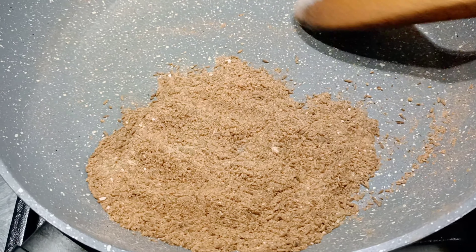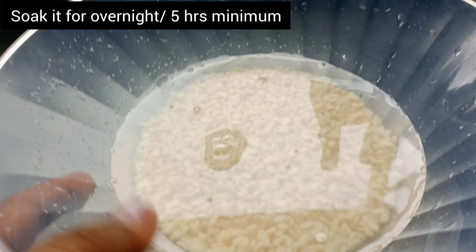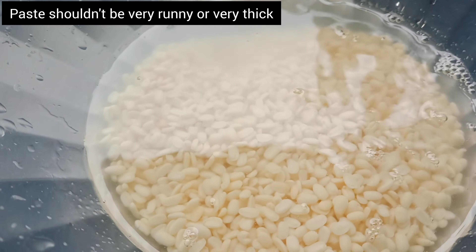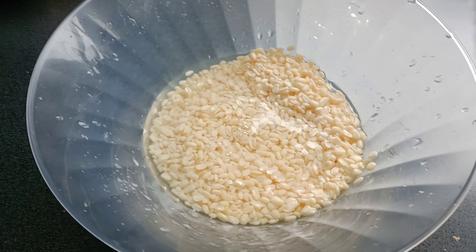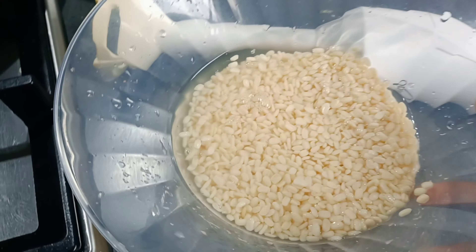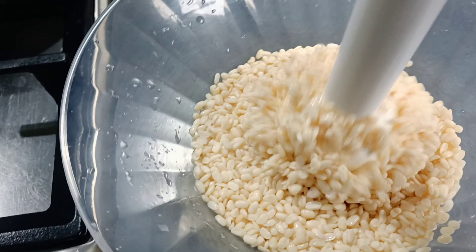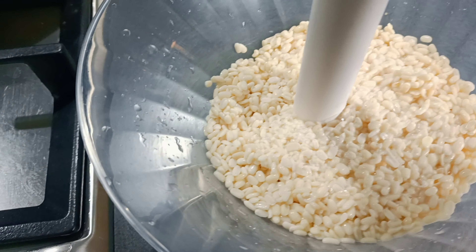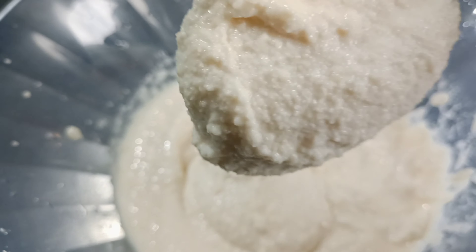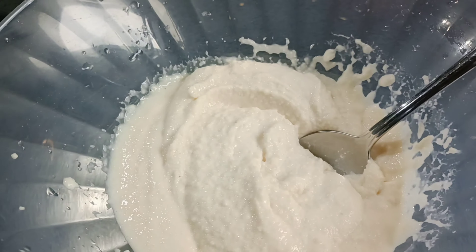We are ready to make the batter. Now we add the batter and let it rest for 4-5 hours. Now we grind the batter so that it will be soft. You can add water according to the thickness, so you can check the consistency and add water accordingly.